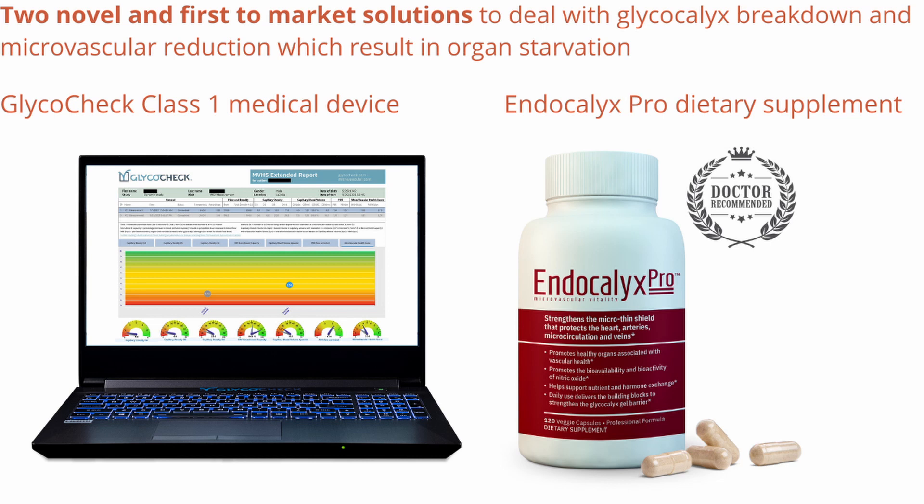We now realize that with risk exposure and disease, you start losing your small blood vessel number. At the same time, GlycoCheck measures the health of that protective glycocalyx and monitors how red cells flow through these capillaries and how close they can get to the endothelium.